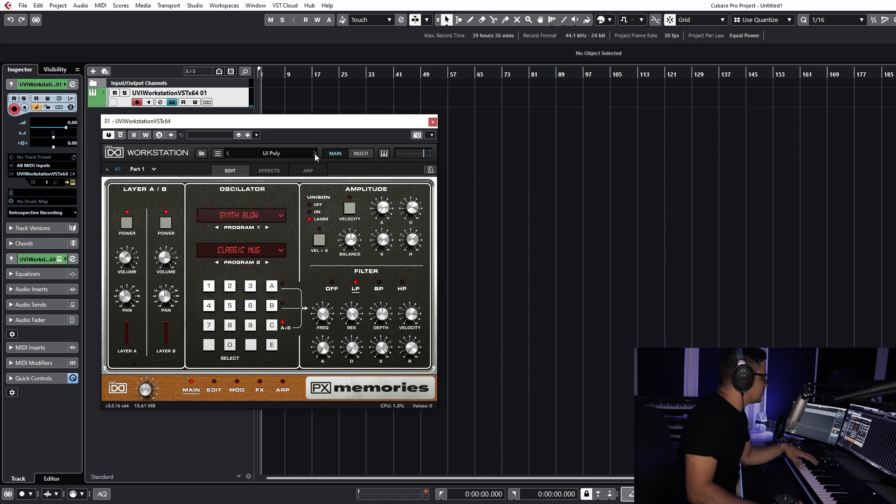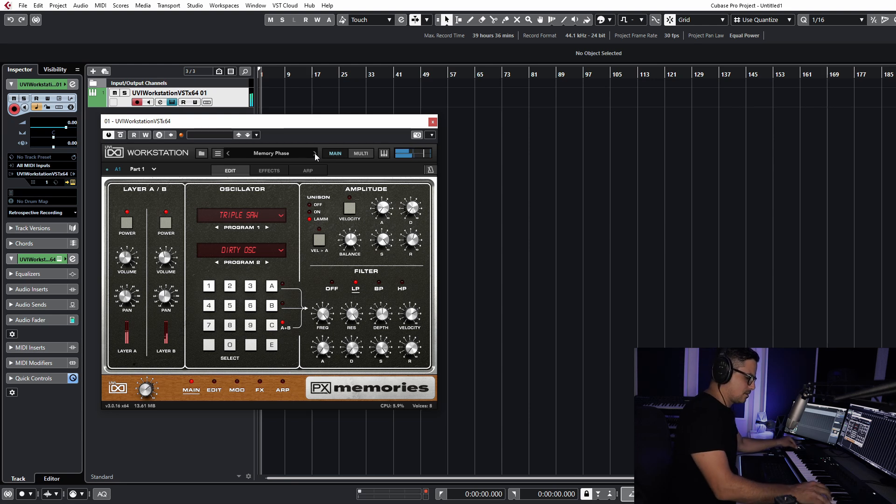Another gorgeous poly sound there from the poly menu. Some of the mod wheel assignments are kicking in a bit of gate or LFO modulation as well as a filter.